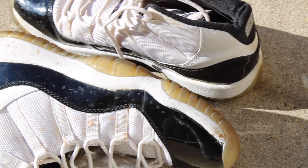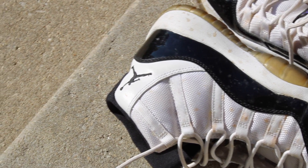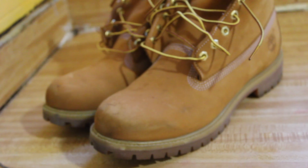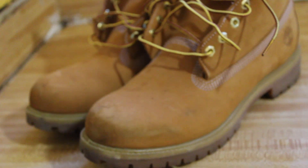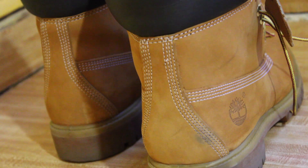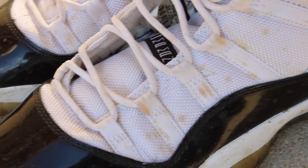The Jordan 11 - the most iconic shoe of all time, everybody's favorite. Can't go wrong with a pair. And Timberlands, another iconic shoe. But we all know when these two shoes get dirty, it's time to throw them away. But y'all know me - we don't throw away shoes over here. If I say they can be saved, they can be saved. Let's get to it.